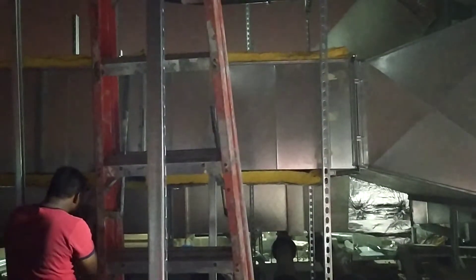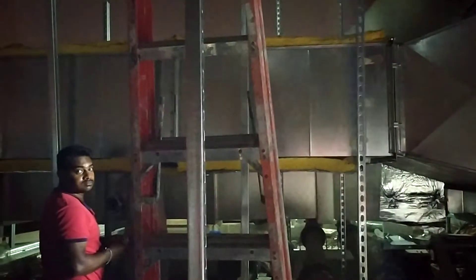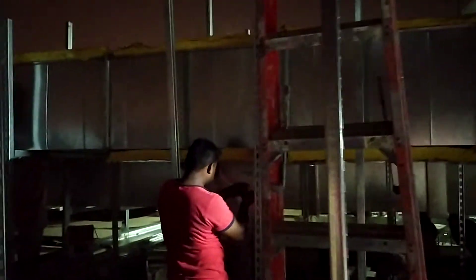This is called fiberglass insulation — this is 50mm thickness. Look how they are insulating; this is 50mm thickness and this is alu-glass tape.